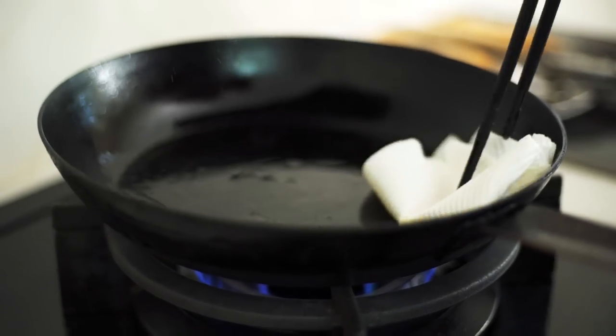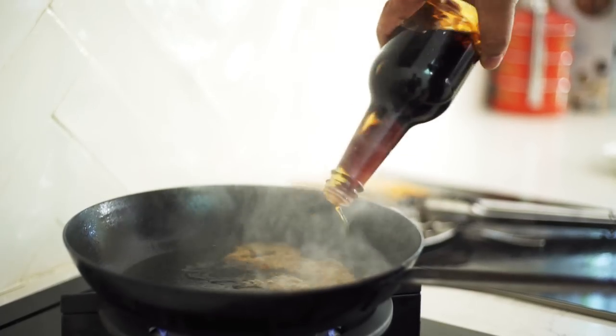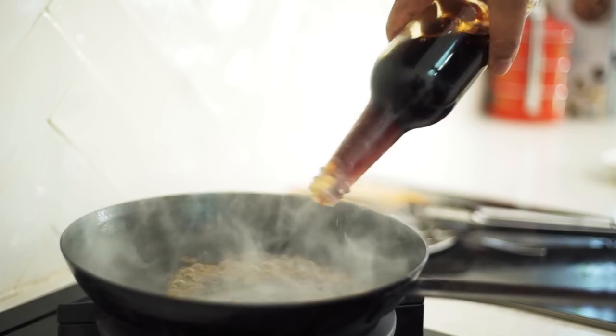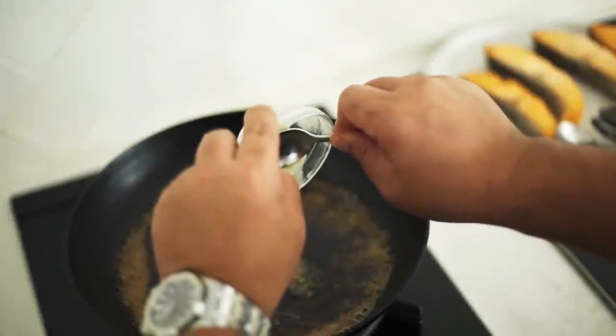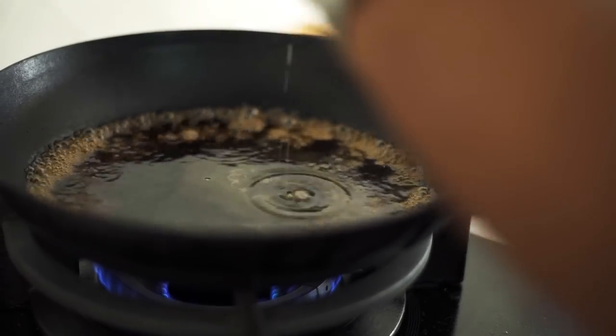I don't want too much oil in the pan, so just a little bit of paper towel to blot some of that away. Now in with the teriyaki sauce. Garlic and ginger aren't usually very common in teriyaki sauces, but when cooking fish a bit of ginger juice can really help bring out some additional flavour, so I'll just squeeze in the juice of the ginger.